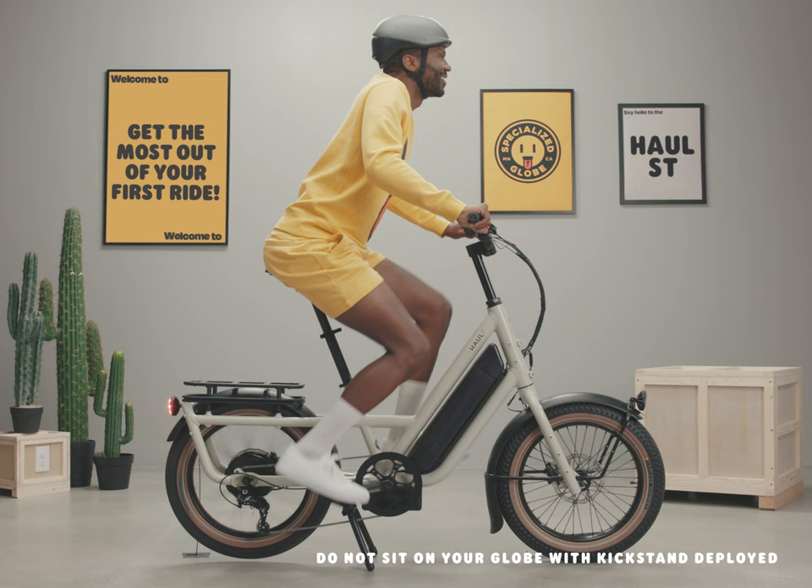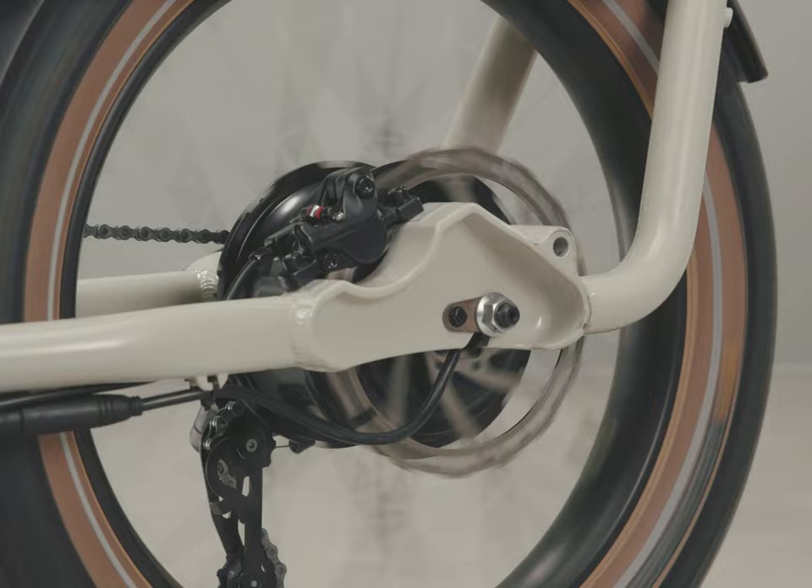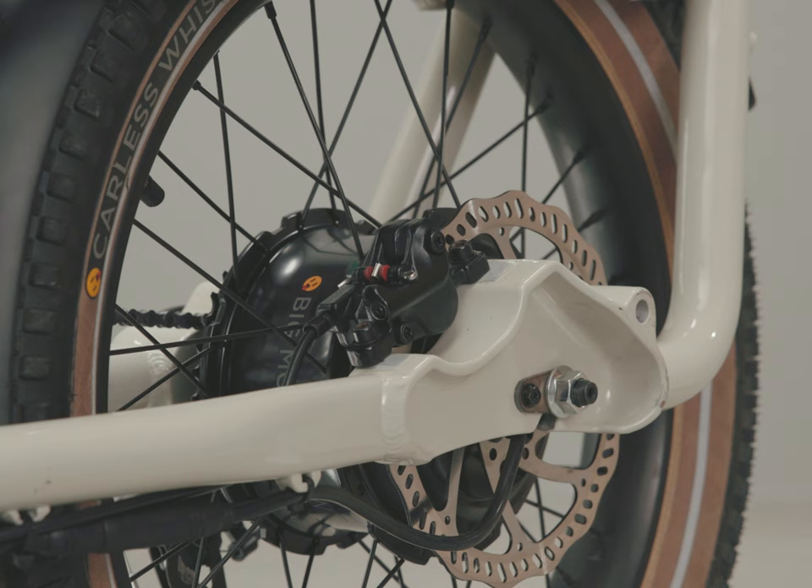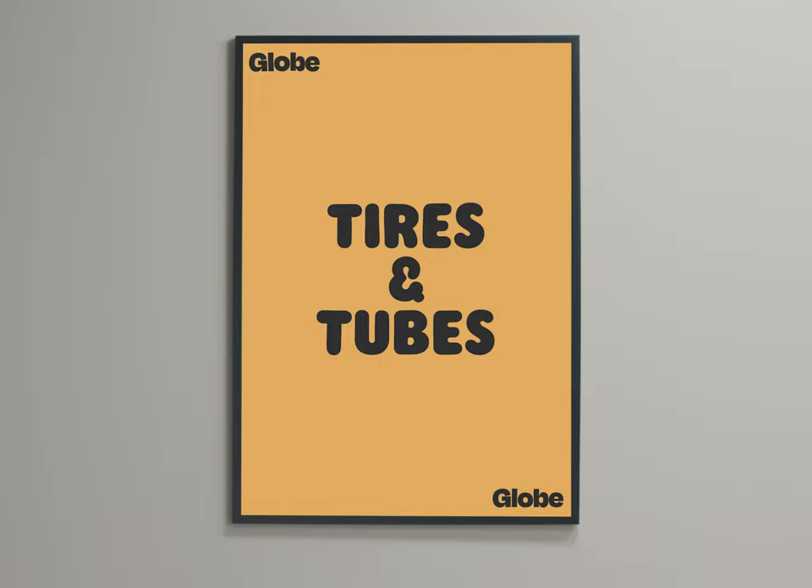Brake pads can wear out faster based on how fast you ride, cargo weight, and environmental conditions. If they are still making noise after cleaning the rotors and you've ridden a lot of miles, it may be time to replace them. Want to know how to do that yourself? Check out our detailed video on how to inspect and replace brake pads on your Globe.